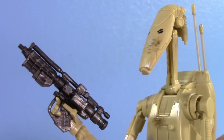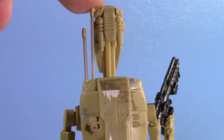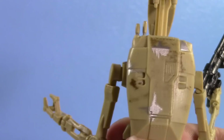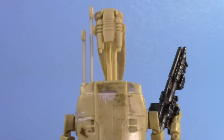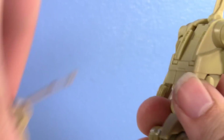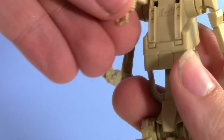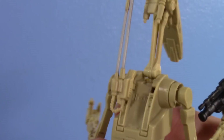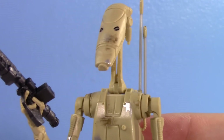Of course you have the droid blaster — he holds it very nicely. You also have the droid backpack, and this can actually condense. You just push those antennae down — you just push them down and there you go. You also have the commander antenna, which I really appreciate. I don't know if regular Battle Droids ever really used this, but it's included so you could repaint this into a commander without having to custom-build your own antenna.